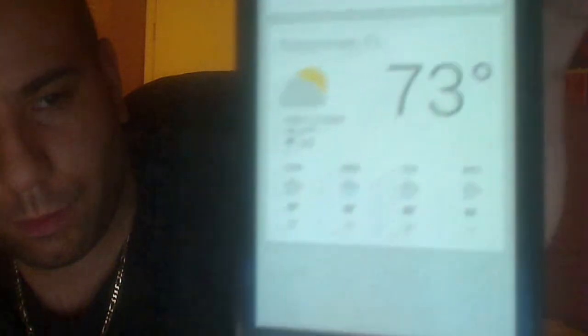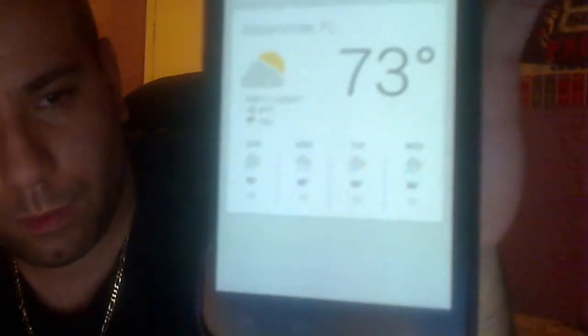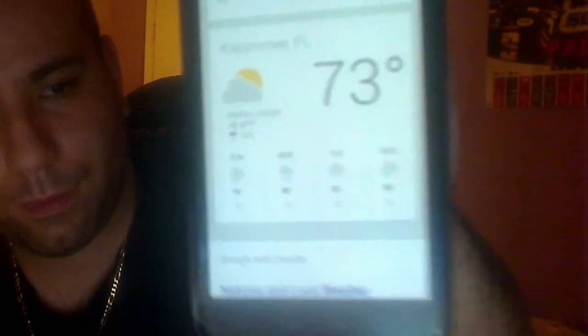What's the weather for tomorrow? The forecast for Kissimmee tomorrow is 88 degrees with a chance of showers. What's the weather now? It's 73 degrees and partly cloudy in Kissimmee. It's hot. Google Now is really fast. Real fast.